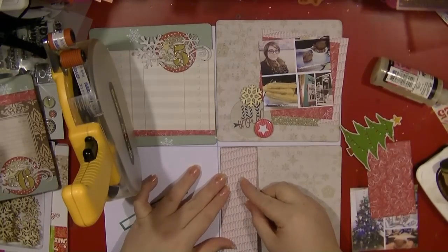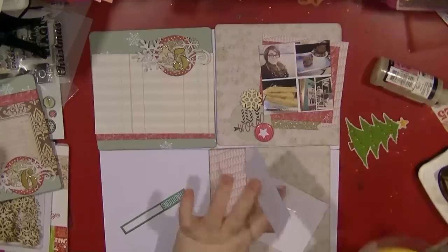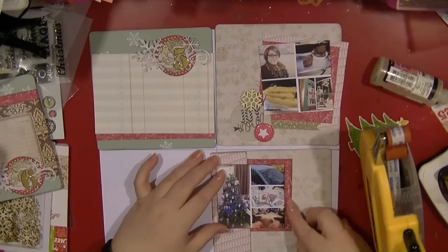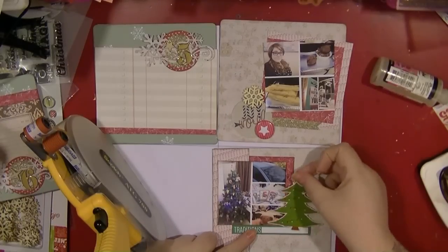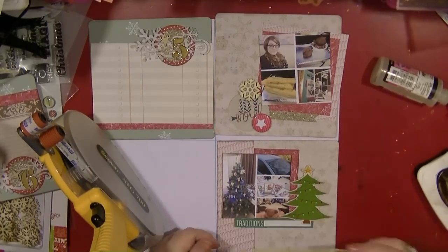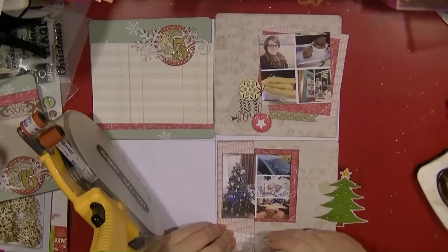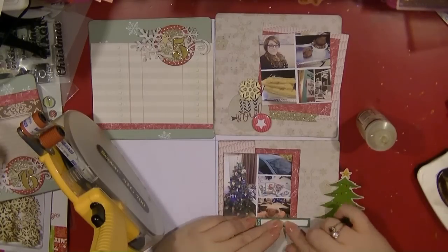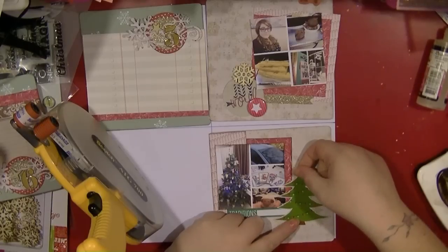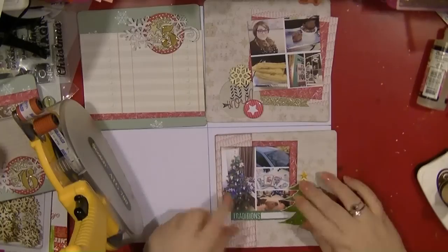The piece of paper I'm sticking down the side has lots of little candy canes on it, which is quite sweet — get it? I'm using an off-cut to half-mount that photo. The 'Traditions' element was from the Studio and 'Good Cheer' was from a 12x12 cut-apart sheet from the same collection. These now come on 12x12 paper, which includes some of the little bits you used to get on cut-apart sheets. I'm just going to pop that tree down.